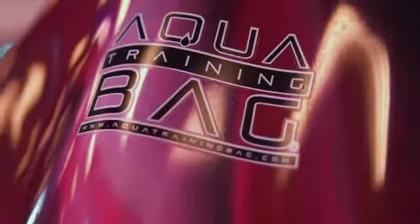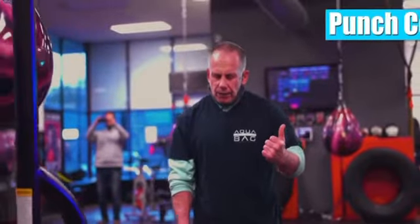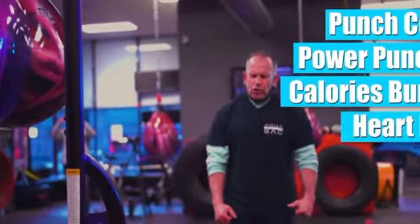The dual sensor system combines the ATB power sensor with the new ATB heart rate monitor. Get ready to experience real-time elements such as work rate, punch count, power punches, calories burned, and now heart rate monitoring.